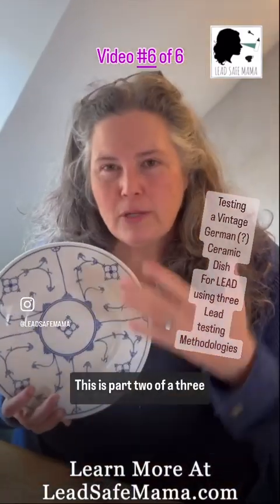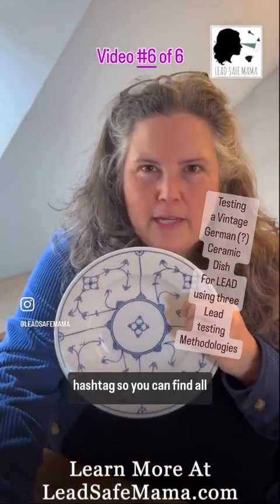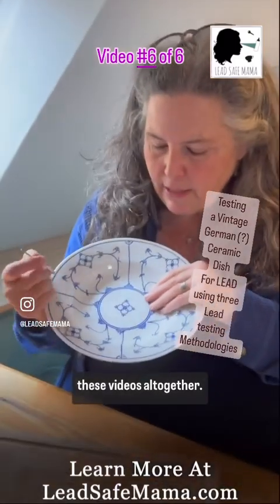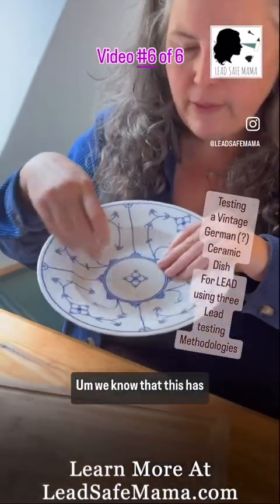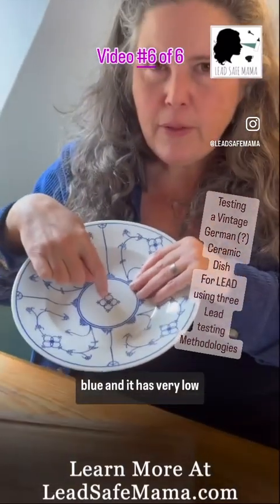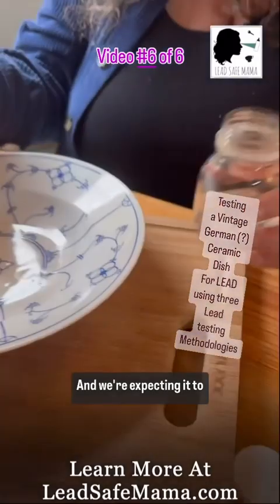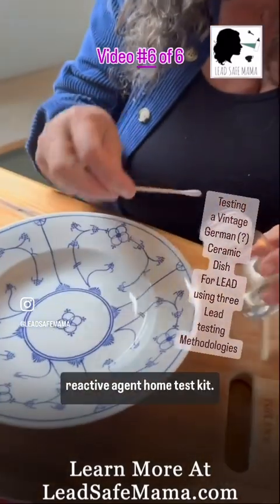This is part two of a three-part Lead Safe Mama Scotland video. I'm just using that as a hashtag so you can find all these videos together. We know that this has cobalt, which is a poison — the blue — and it has very little lead, around 40 parts per million. We're expecting it to test negative using the reactive agent home test kit.